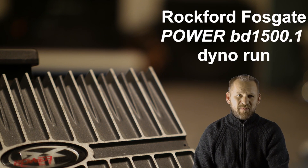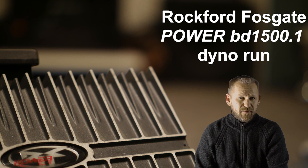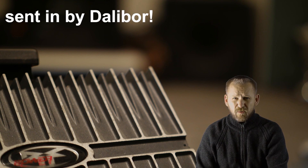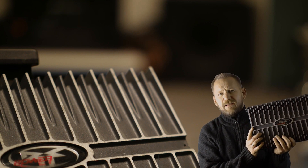Hi and welcome back to my channel. Another amp dyno video is coming for you, but this time I have an amplifier from Rockford Fosgate from the BD series. I got a 1500.1 BD series, which I hold right here in my hand.